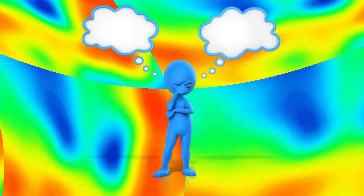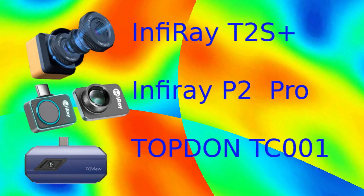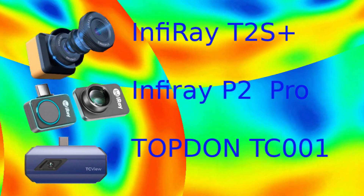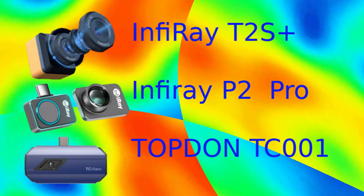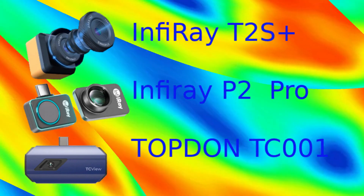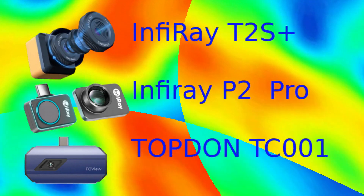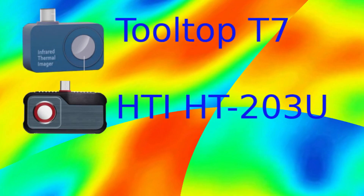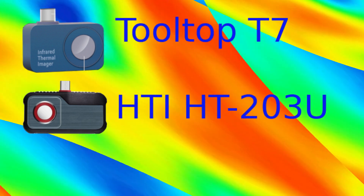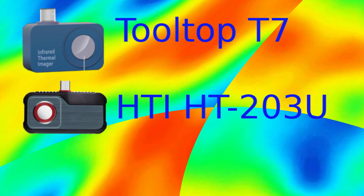But which one suits you? Here is my advice: if money doesn't matter and you want everything, go for one of these ones or similar. But if you want good ones and cheap, go for these ones or similar.